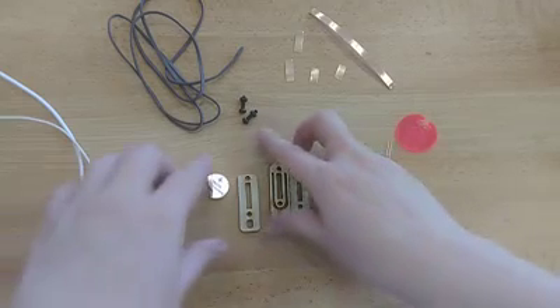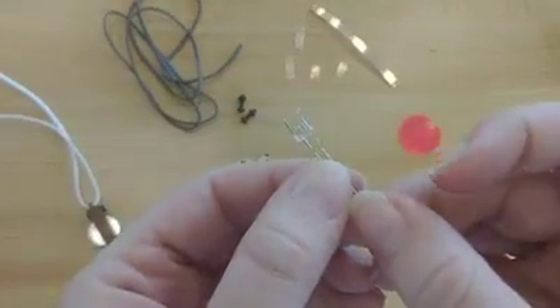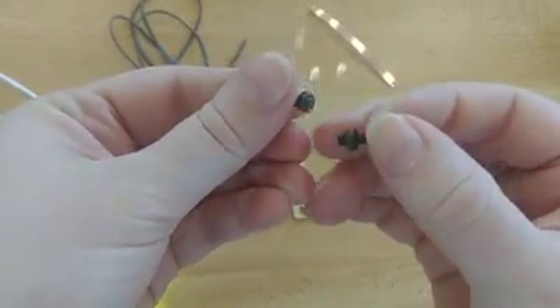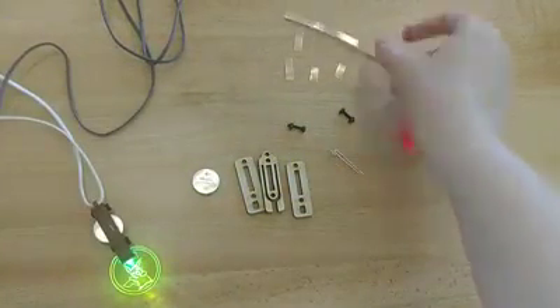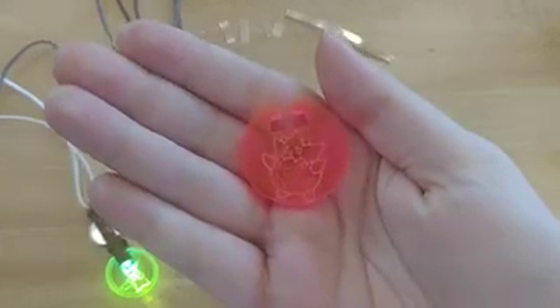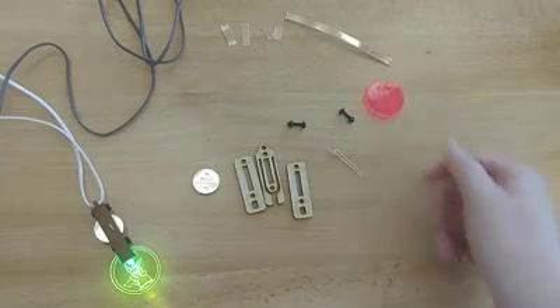In your kit you should have the following: three pieces of wood, a single white LED light, a three-volt battery that looks like a coin, two black screws with hex nuts at the end, a single length of suede cord, a few different lengths of copper tape, and a piece of plastic in a circle shape that has a Pokemon laser cut onto it. If you're missing anything from your kit, let us know and we can arrange to get you replacements.